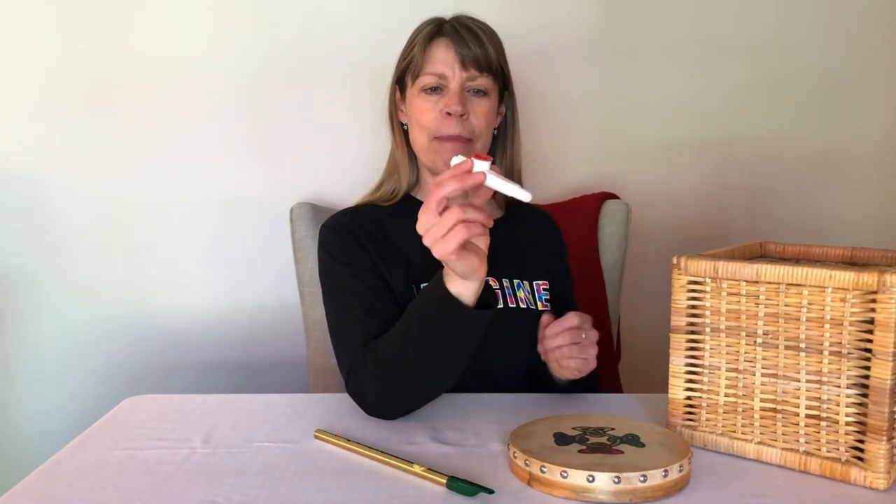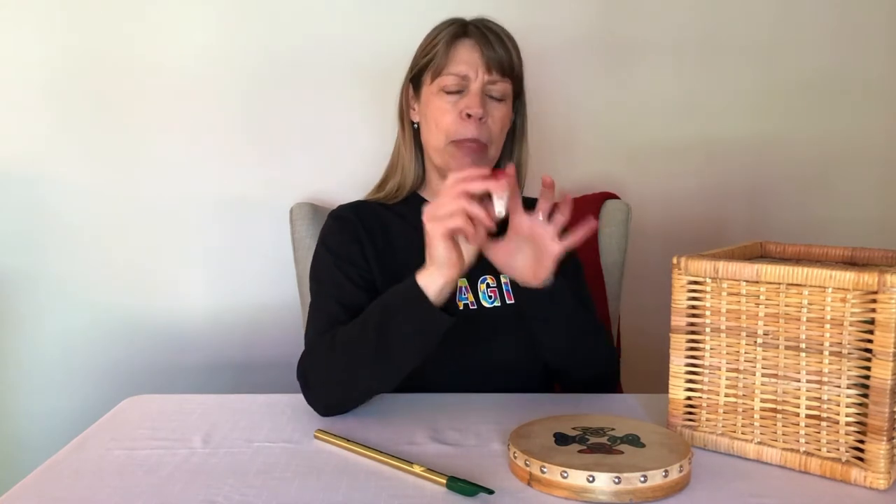Another instrument that I think needs your breath to make the sound. It's got a hole on either end and you need to hum and blow at the same time. That's fun. It's a kazoo.